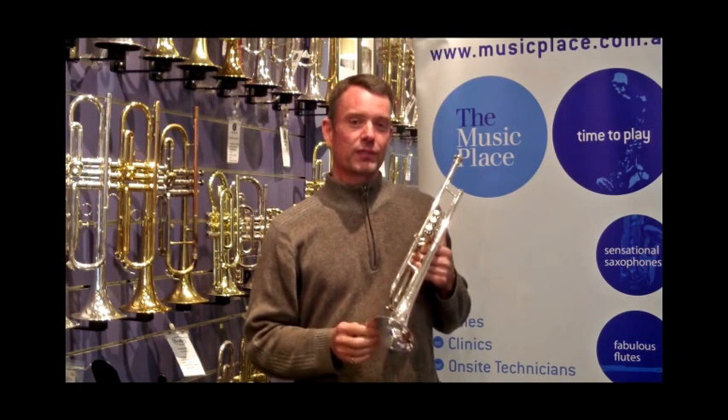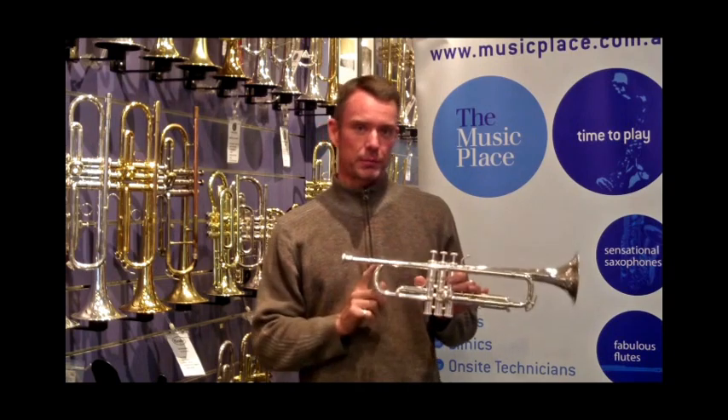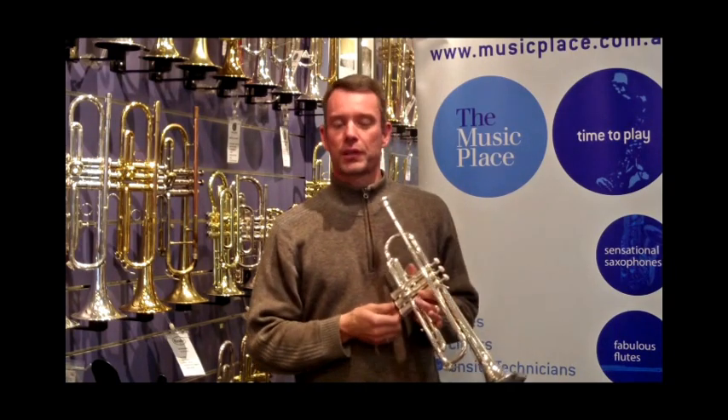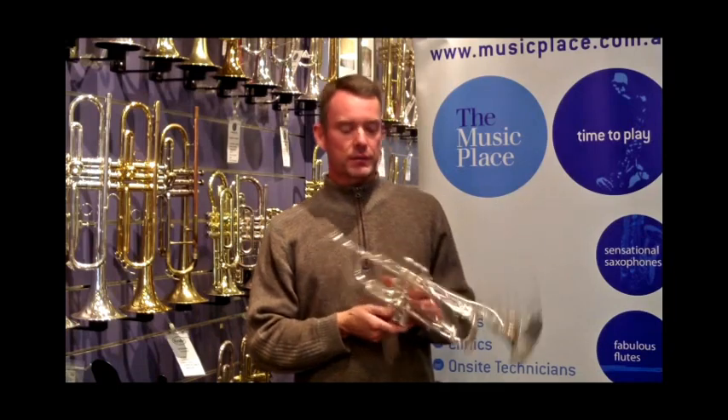So it's made of a very lightweight, very resonant bronze in the upper bells as well as the bell. This horn was designed for commercial playing, for sizzle and for lots of pop in the sound.